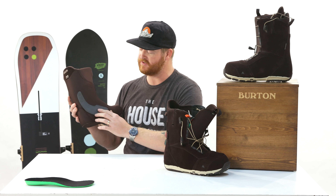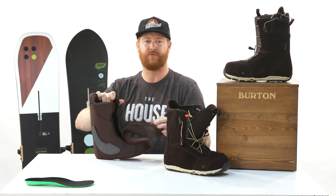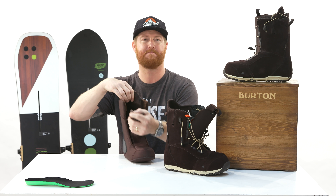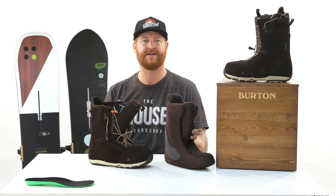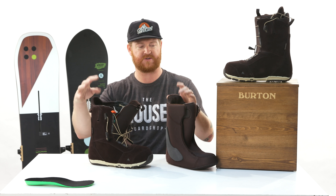This is the Imprint 2 — a step up from the Imprint 1. It has external J-bars that work together with internal J-bars to wrap around your heel for better heel support. There's also double velcro on the tongue to keep it centered.